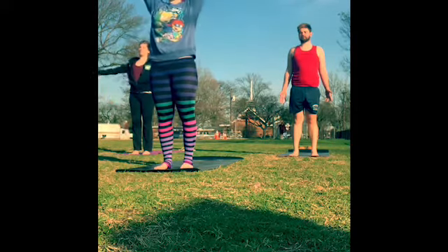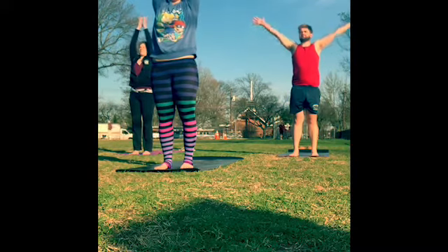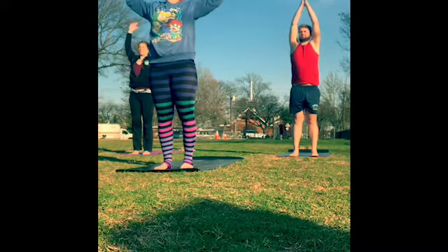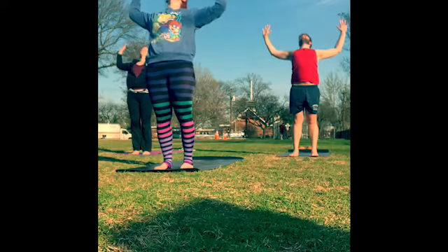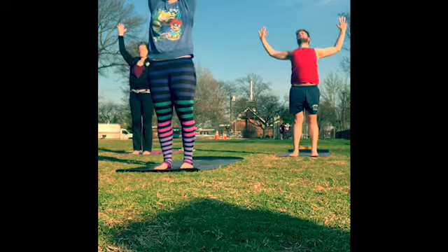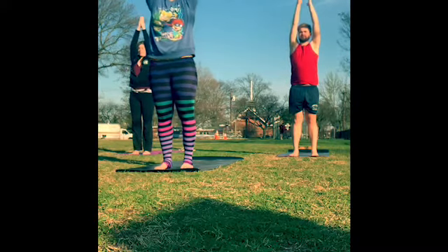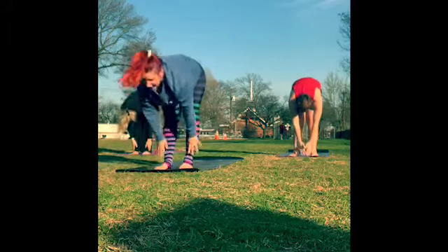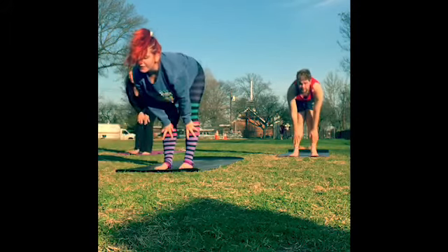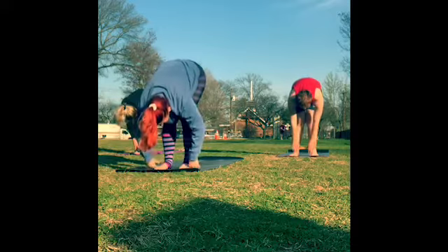Inhale, reach the arms up to the sky. Exhale, take cactus arms — bend to a T — lift through the chest; maybe a slight back bend if it feels good, letting the head fall back. Then inhale, reach the arms back up to the sky, palms together. Exhale to fold. Inhale for a halfway lift — back flat, gaze forward — and exhale to release down.